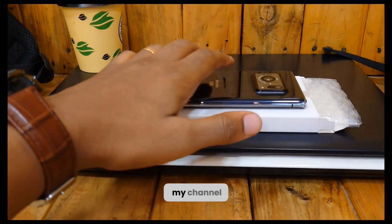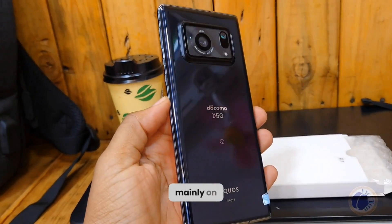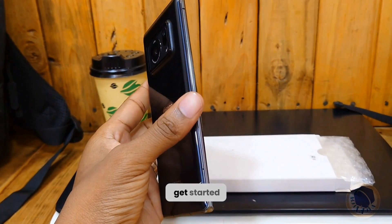Hello, and welcome to my channel. Today, we will be diving into the Sharp Aquos R6, mainly on its display. So grab your favorite beverage, sit back, and let's get started.